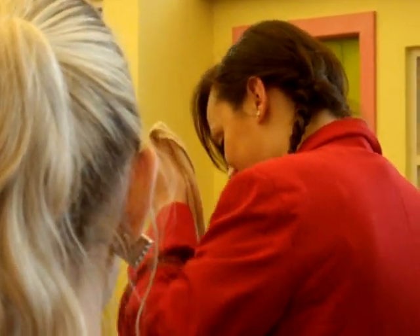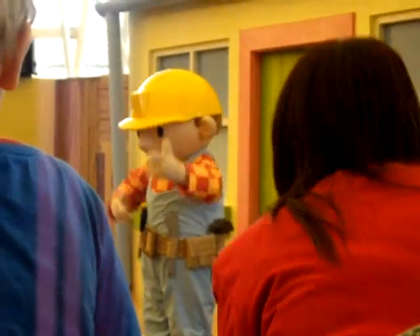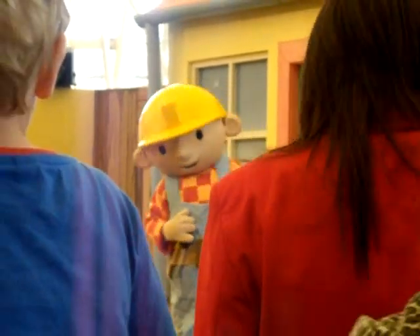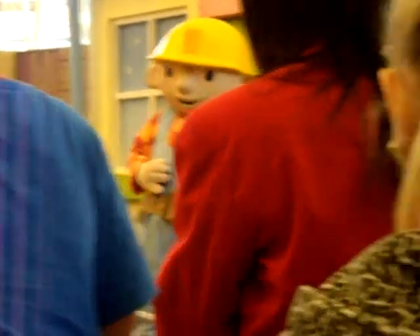Yeah, well done everyone, and thanks for your help. Oh no! Farmer Pickles is back any minute, and we've got to get his wall finished. How are we going to get those bricks from you to me? Oh, I know, I know, Bob. There are quite a lot of them. Let's ask our friends for help again. You'll help us again, won't you everyone? Yes!